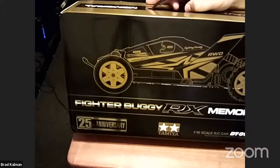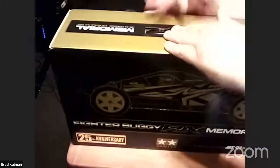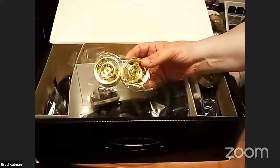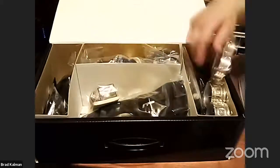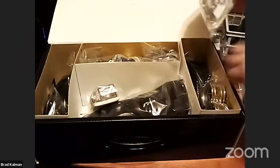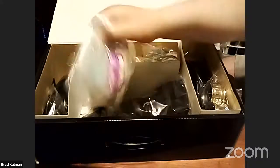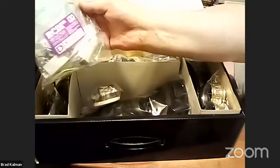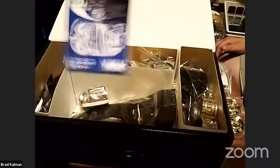Open up that box - take off that cellophane and let's go. Oh, gold rims! These are beautiful - this is what makes this car so much nicer than the original one. There's a bag of parts, a bag of electronics, other parts, and the motor. You're not going to use that motor, you're going to use your own.